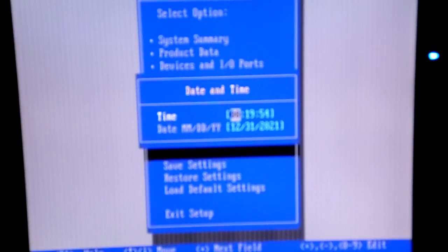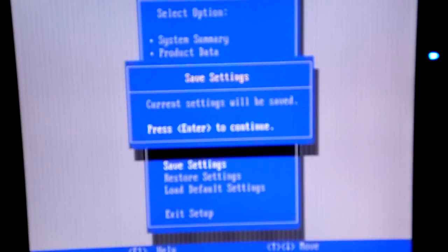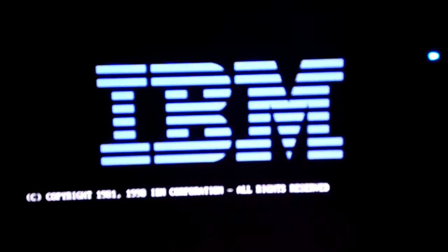Setting the date and time now... okay. Now it's all set up, now we save settings, exit the setup, and now it should recycle into boot again. This time, hopefully we'll get Windows.